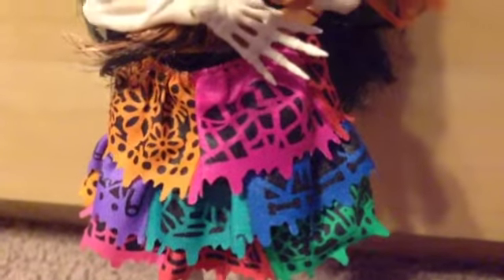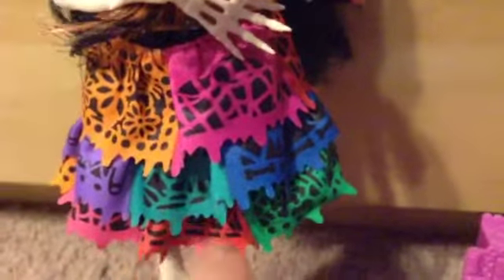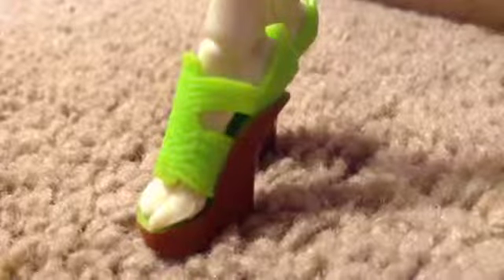She has on a black dress with gray leaf detailing and pink and purple ribbon going up. Over the dress is a beautifully detailed skirt with Dia de los Muertos flags, and instead of having a straight hemline they have drippage. There are different patterns like flowers and cobwebs in very vibrant colors like electric pink, blue, turquoise, red, and orange. She has on green and brown sandals that are very detailed, with little lines on them, and on the back there are little flowers.